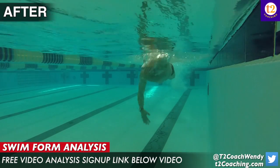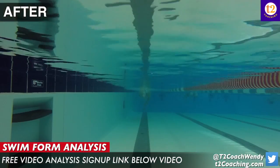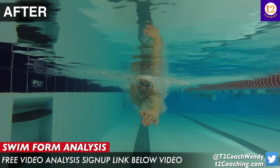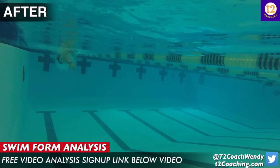It would also really help to film yourself doing the two drills I suggested — the catch-up drill and the head-out-of-the-water drill — as well as the one I want to add: the one-arm only, one arm at your side, breathe to the side that's not stroking. That would be really cool to see you doing those, just to make sure you're doing them right.